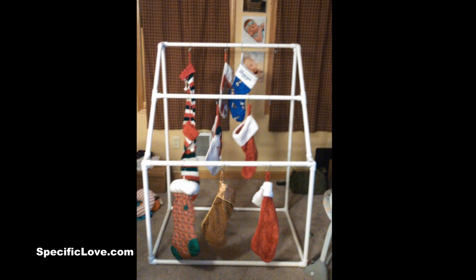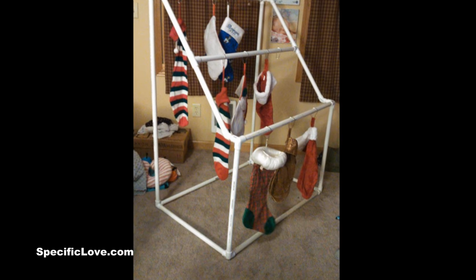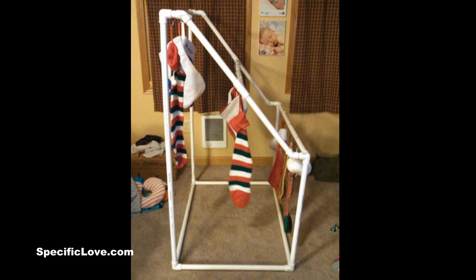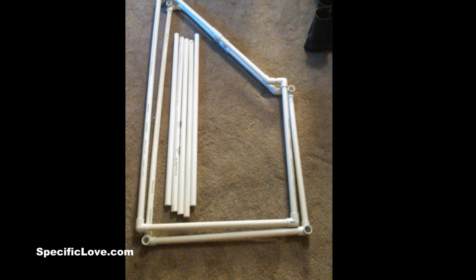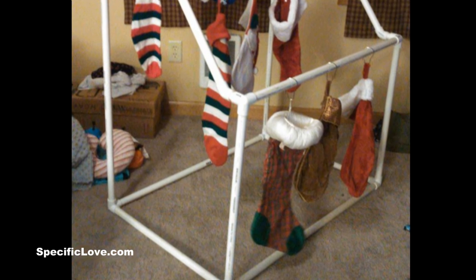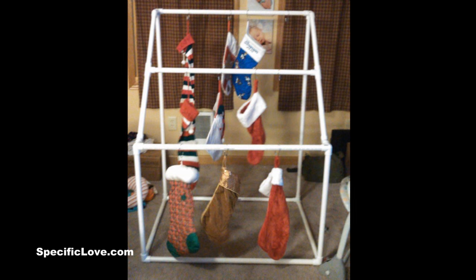Next up is a stocking stand, also by Cody Atkins. He writes: the stocking stand I made for my mother. The base is two feet deep by three feet wide. It's four feet down and two feet tall. All three-quarter inch schedule 40. I used eight corners, four 45s, and two T's. I used shower curtain rings to hold the stockings. I also made a smaller one for my wife — it is three-foot tall, three-foot long with a one-foot base. That's very cool, Cody — good thinking.